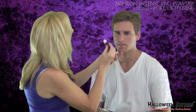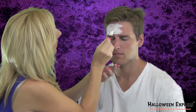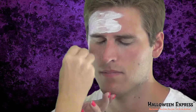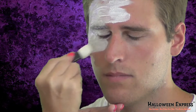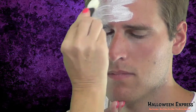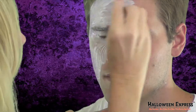The first step in creating our gothic vampire look is to make his face really look pale and washed out. I'm using Mehron's intense makeup palette, the white color, and we're just going to go into his face with a sponge applicator and apply the white evenly all over his face and on his eyelids, and just kind of blend that in to give him a really pale vampire look.